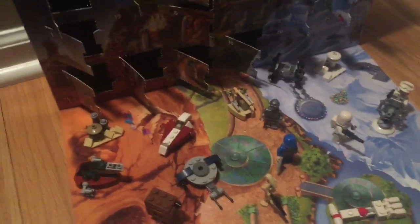Hey guys, Pyro9064 here, and I'm here with day number 19 of our 2016 LEGO Star Wars Advent calendar. We're getting really close to the end, so yeah, let's open it up and see what we get.